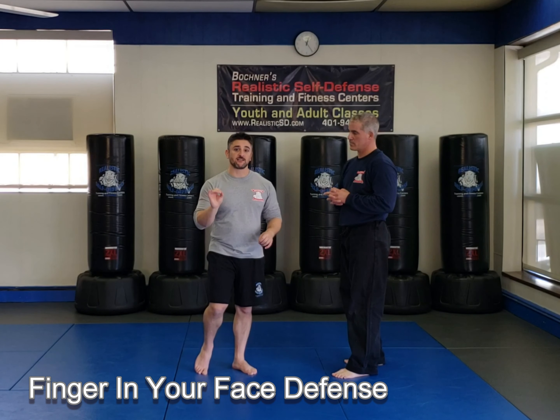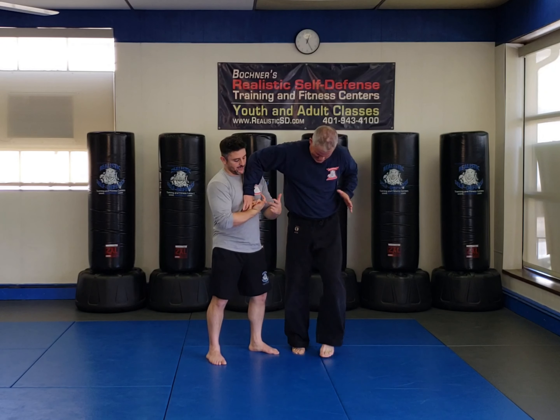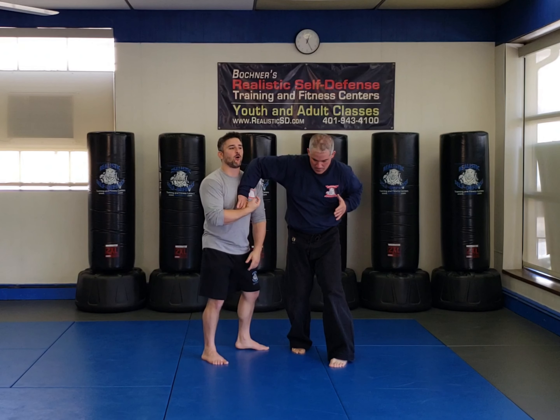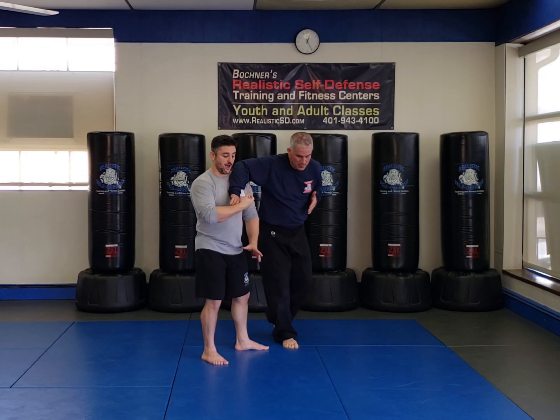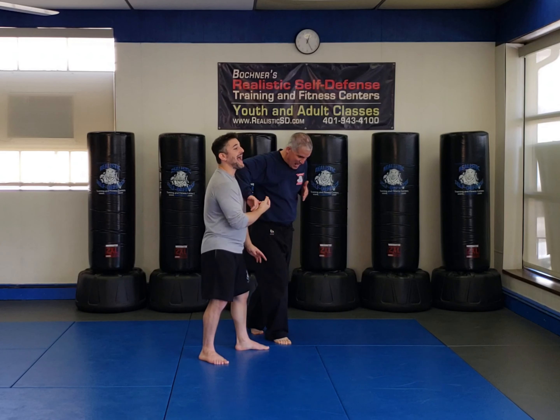From here, I'm going to push down, but then I'm going to roll it to my chest, so he comes right to my chest. From here, I go up, and then this is where it becomes very effective — I go underneath. Watch how I roll: I'm rolling this finger in under his armpit, and that becomes a very effective lock.